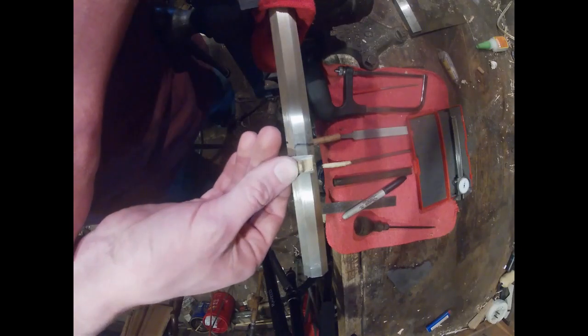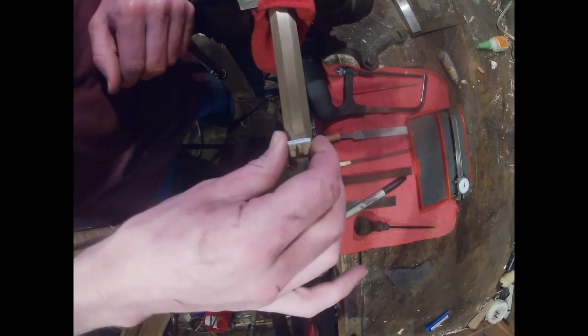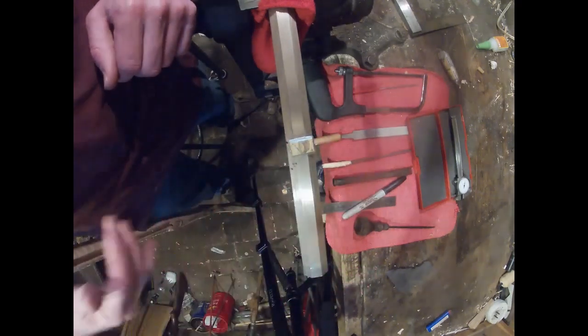Hello, today is the first in a two-part video series on cutting barrel dovetails for lugs or sights. These go in the bottom of your barrel and are then pinned to the gun, and then your sights are attached in a similar way in a traditional long rifle.